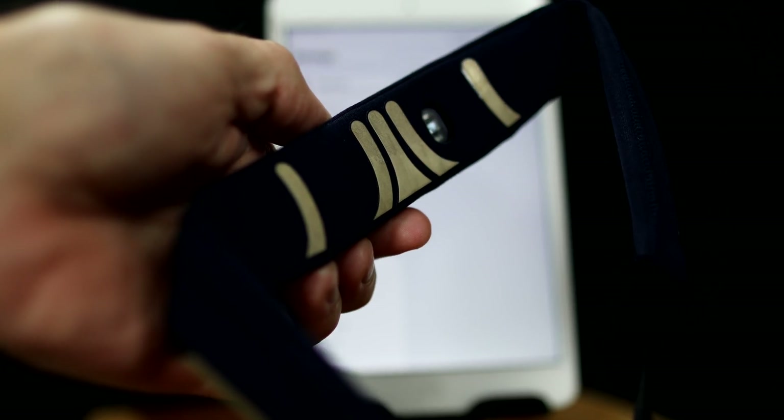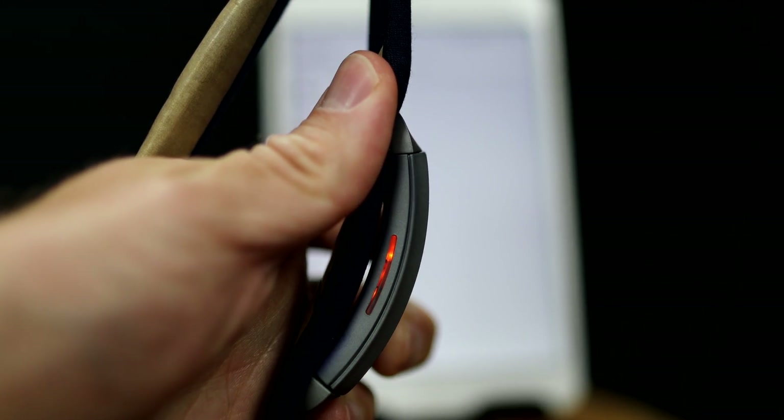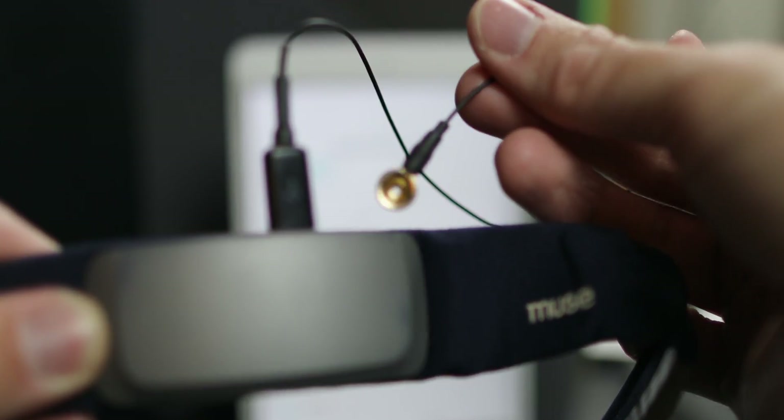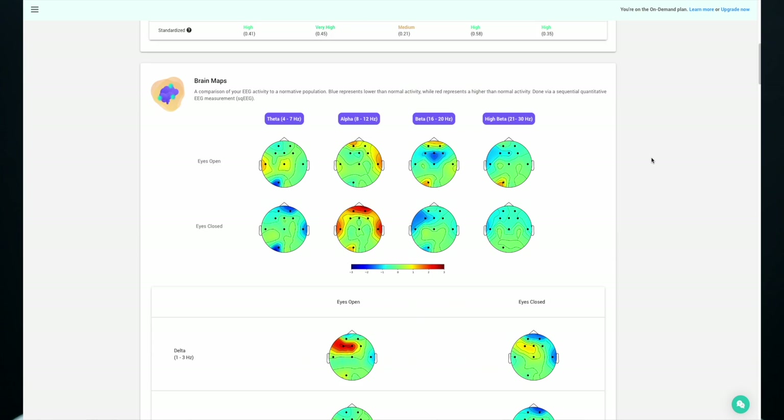In contrast, the Muse headband is equipped with four soft EEG sensors and also includes a heart rate monitor on the central module. The central module clips in and out of the band in case you need to switch out bands. Unlike the Sensei, you do have to have your own headphones for the audio neurofeedback experience. But if you upgrade to MindLift coaching, you can get an extra sensor that plugs into the micro USB port to get full sequential QEEG brain mapping.